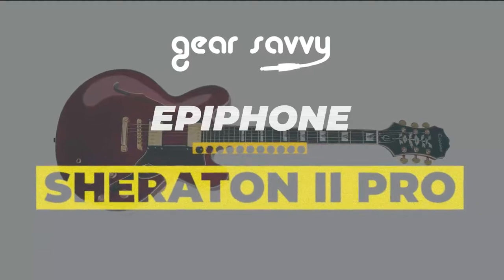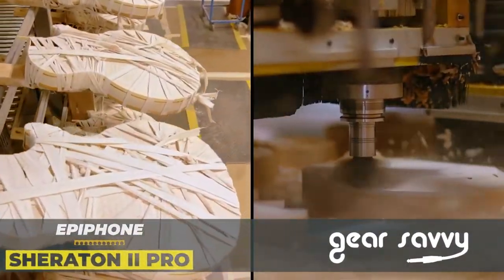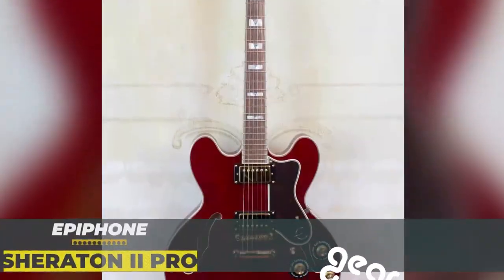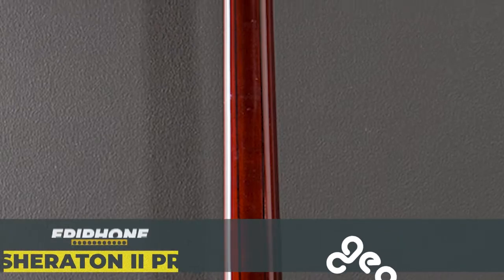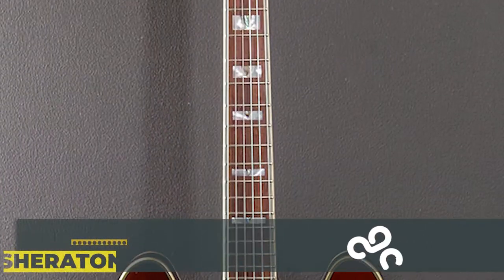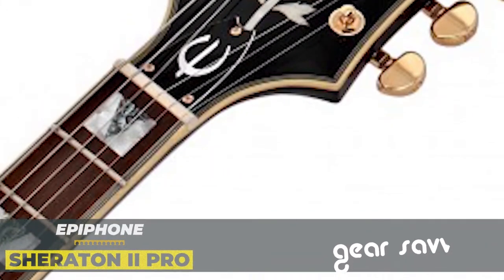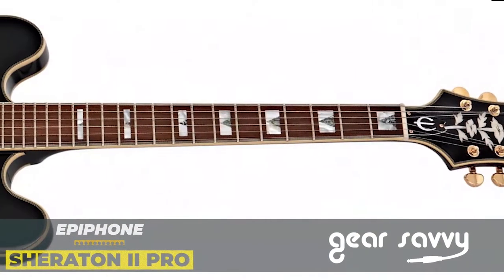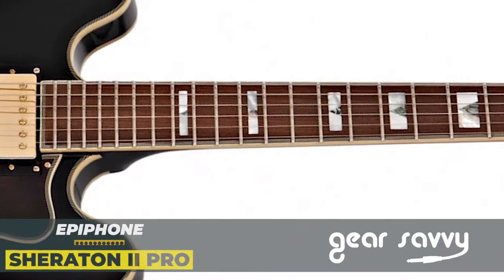The Epiphone Sheraton 2 Pro is made in Gibson's facilities in Qingdao, China. Made of layered maple with gloss finish, and as for the neck, it's a laminated 5-piece maple/walnut 60s slim taper profile that uses Graftek Newbone XL for nut material at 1.69 inches width. The scale is 24.75 inches long, and it comes with 22 medium frets.